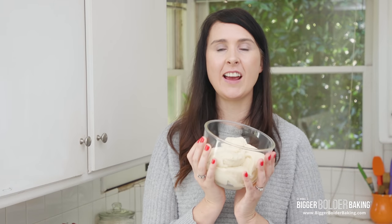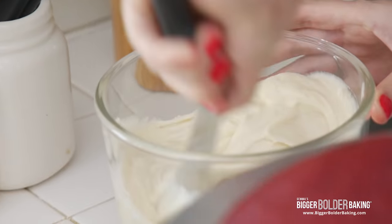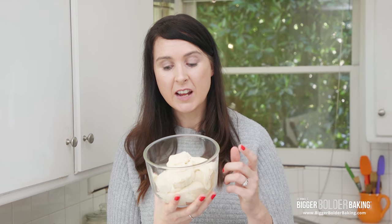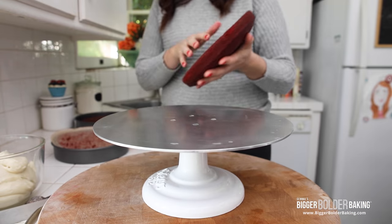Let's talk about frosting. I have a big bowl of ermine frosting. This is a frosting that was traditionally used on red velvet cake — it's a typical frosting but it has flour in it, so it's a little bit different. It pairs really well with the red velvet cake and I've got a recipe on my website. You can also use cream cheese frosting, which works amazingly. If you're trying to go really authentic, ermine frosting is your choice.